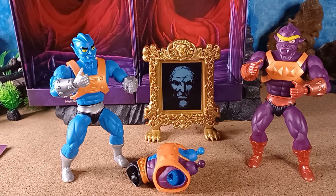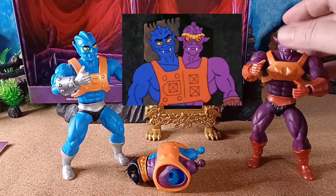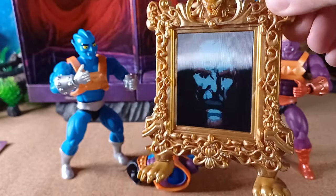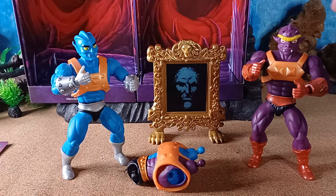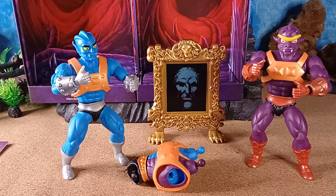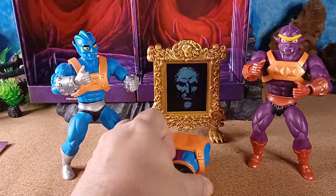Here they are out of the packet — look at this! Don't they look fantastic? They look exactly like the Filmation cartoon from the 80s. With the figures you get the Ancient Mirror of Avathar — I think that's lenticular. Oh it is, look — that's excellent! It's a simple accessory because Too Bad is only in one episode, so it's an interesting choice to include, but very cool. And look at this — here's the body we're going to build soon, but let's have a quick look at the figures first.